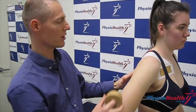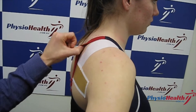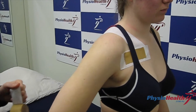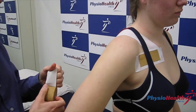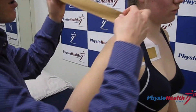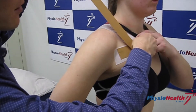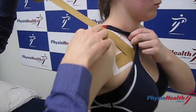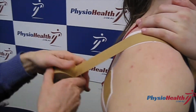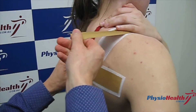We start by putting on some anchors on the front and back and then over the top, using hypoallergenic tape if it's going to be on for a while so the skin doesn't get irritated. It's important to have the arm abducted just slightly with the hand resting on the hip. Once those anchors are on, you go from front to back, placing strips so the AC joint is just next to the bump on the top of the shoulder, while keeping the shoulder back in good posture.